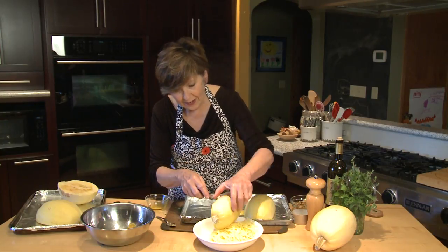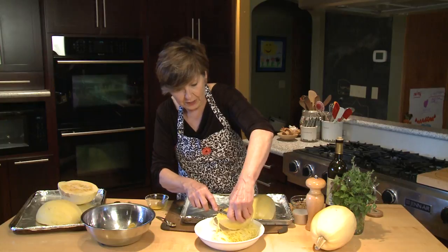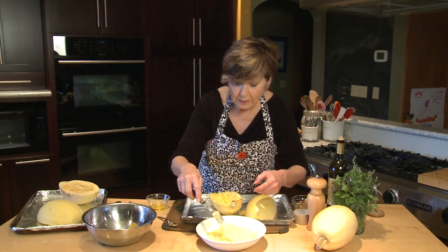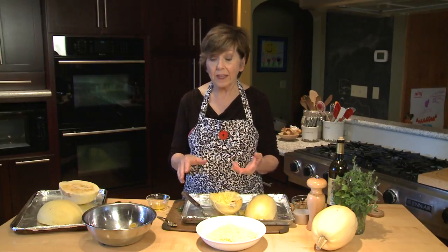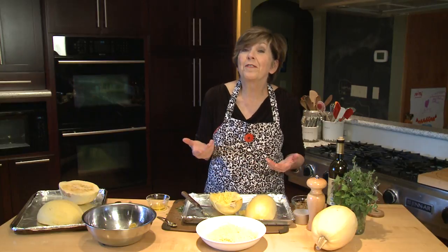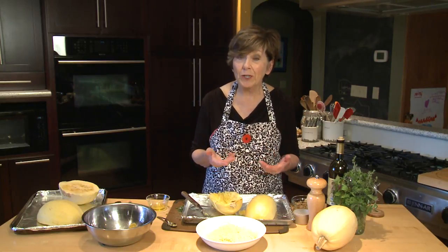Look at those nice strands — I'm just going to scrape out a few more. And there you've got spaghetti squash. You can eat it just like this if you want. Put some marinara sauce over it and maybe your favorite meatballs, and you've got a delicious meal in no time flat.